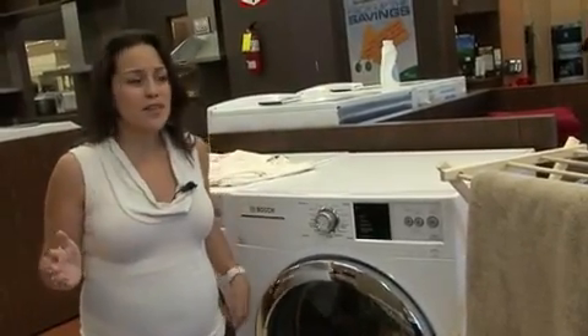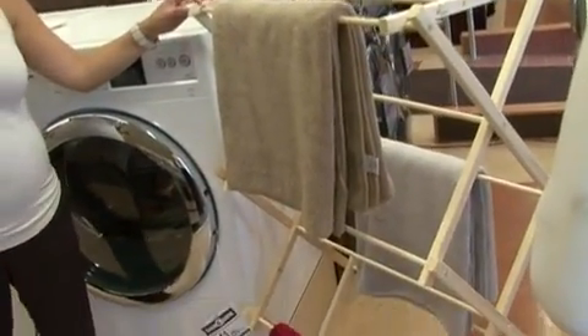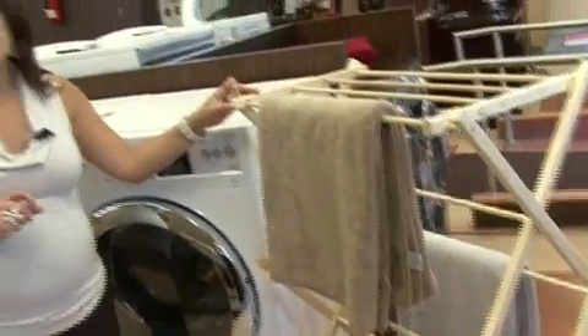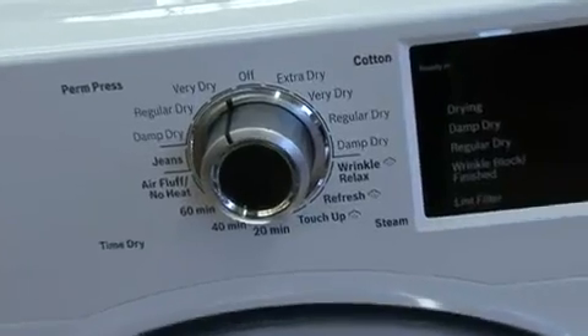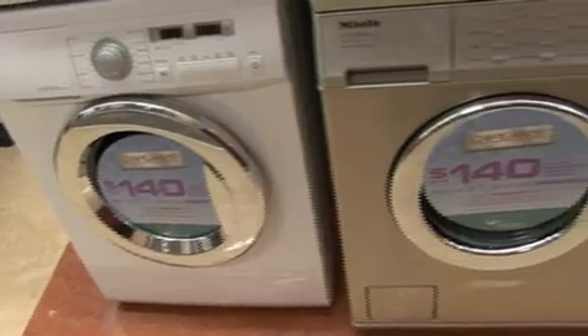Toronto Hydro also recommends that you use a drying rack or a clothesline from time to time. If you do that even 25% of the time, you could save up to $21 a year. Some newer optional features on dryers include digital sensors that let you know when to check the lint tray, interior lights, interior shelving where you can put shoes or delicates to dry, and reverse tumbling actions to prevent pilling on clothes.